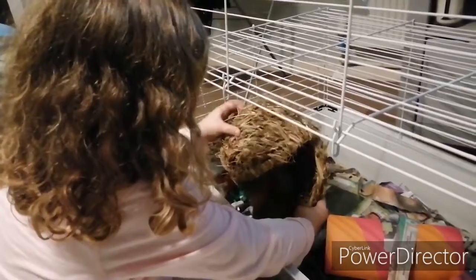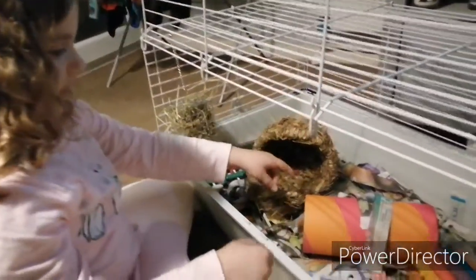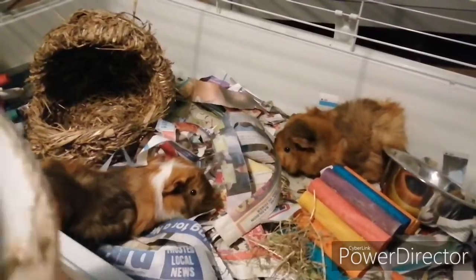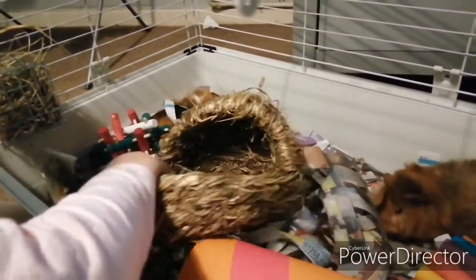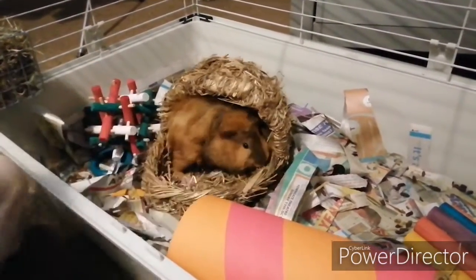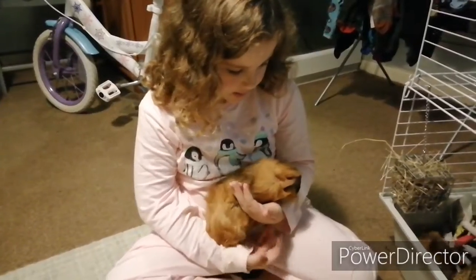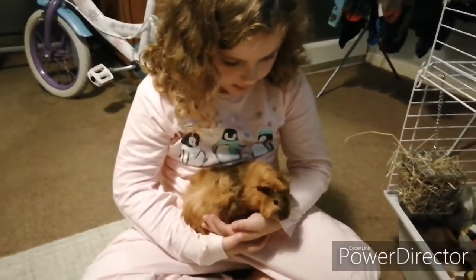Nice and careful — there she is! She went back in the tunnel, so I'm going to pour both of them out. This one's trying to go behind the bed. There they are — ouch, that hurt! Okay, this one's Patched and this one's Ginger.